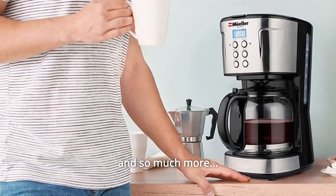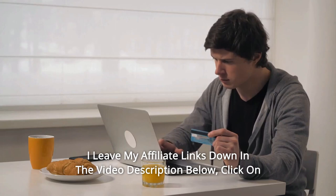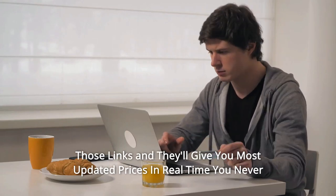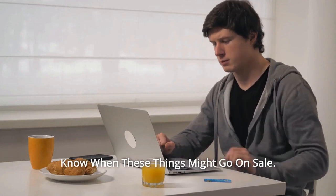And so much more. Thanks for watching. I leave my affiliate links down in the video description below. Click on those links and they'll give you the most updated prices in real time. You never know when these things might go on sale. That's all.